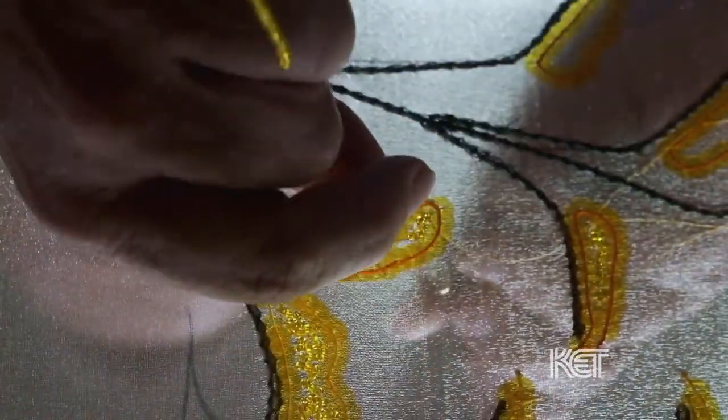It's used in the haute couture industry in Paris because, even though it is labor-intensive, it is still ten times faster than doing it by needle and thread. And you can do many, many more things with a tambour hook than you can do with a needle and thread.